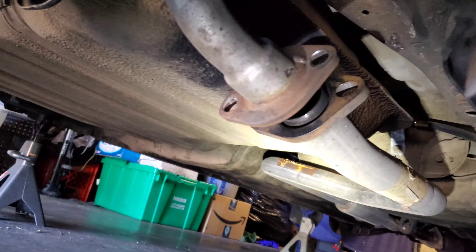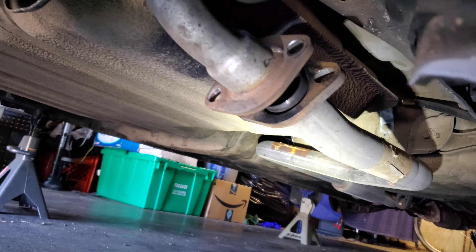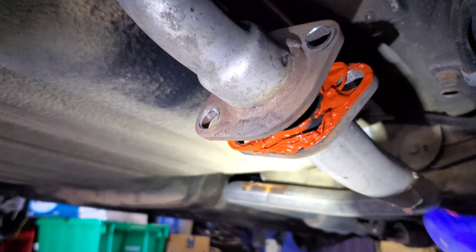I've already pulled it apart and cleaned it off with a steel wire brush pretty well. Now I'm going to apply this stuff, put it on nice, and finger tight — we'll see what happens.